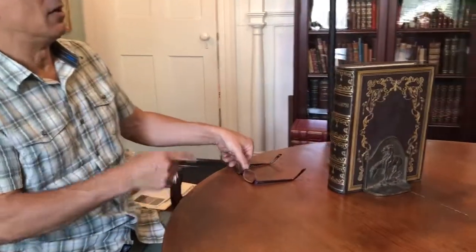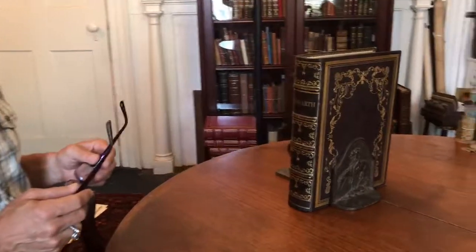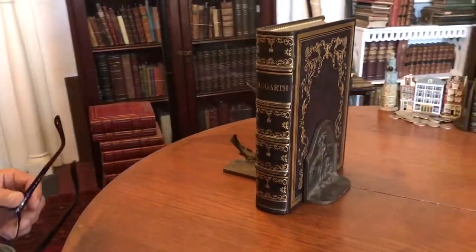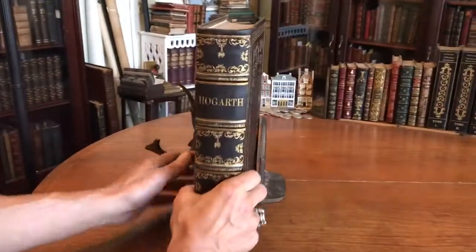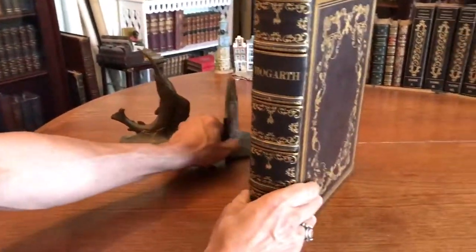Brian de Mambro here. Let's have a look at a really beautiful mid-19th century work on Hogarth. It's a monumental book that probably weighs 15 pounds.